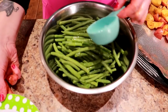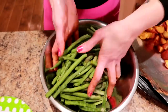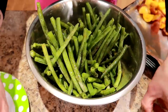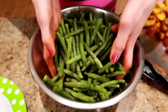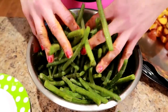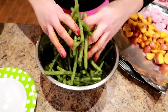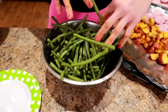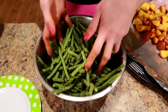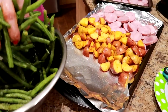Pour the oil on the beans, pour in the seasonings, and get in there with your hands and mix these up until they're nice and seasoned. Sassy loves telling me I use too small a bowl — and he was right this time! Once that's ready, I'm going to divide the green beans between the two trays.